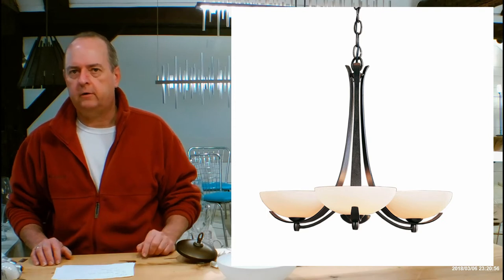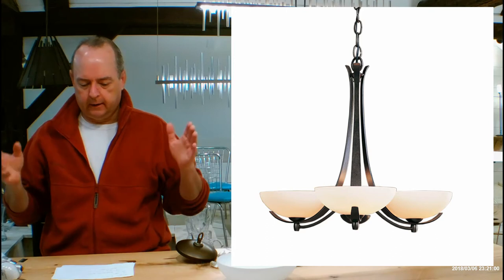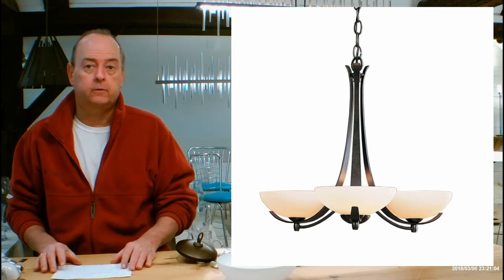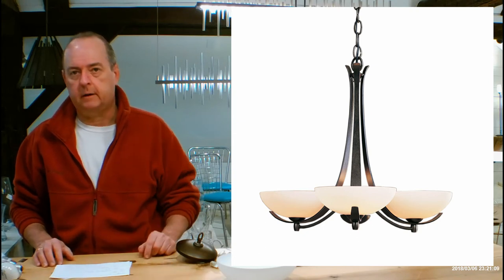It actually packs quite a punch for a small fixture. It's only 18.1 inches tall and 22.3 inches in diameter, so this is good for tight spaces like breakfast rooms, kitchen tables, that kind of thing, maybe a small foyer if you have a tall enough ceiling to make it work.